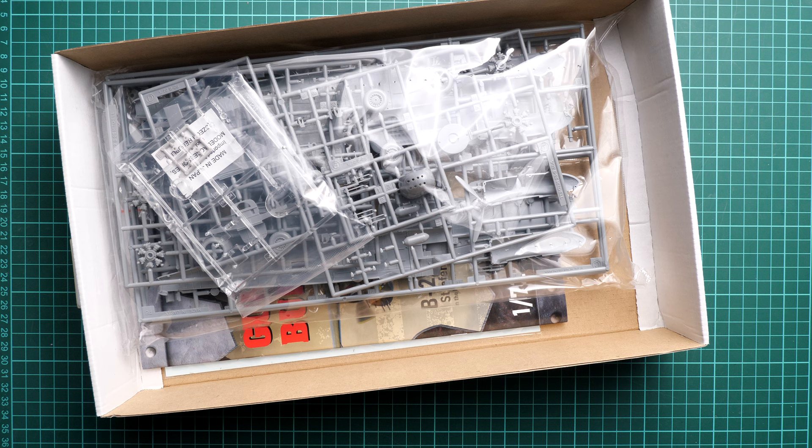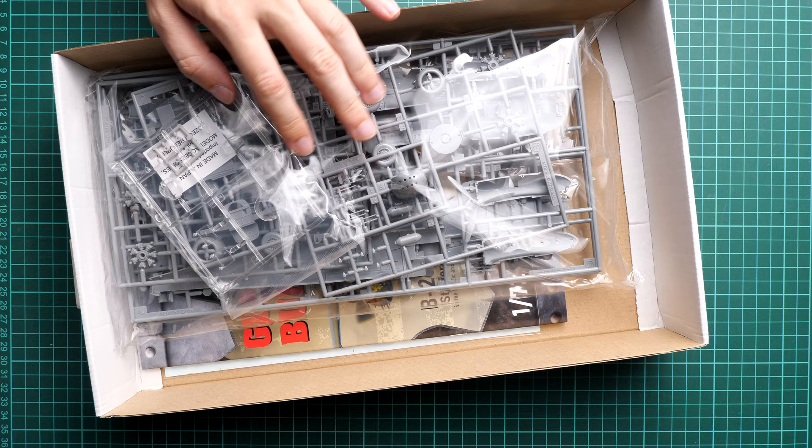Here is what we have inside — there is plenty of space surprisingly. As you can guess, this limited edition is based on Hasegawa plastic, so it should be quite fun to build. Now I'm going to take it out and we will check everything more closely.